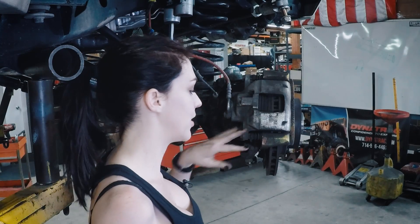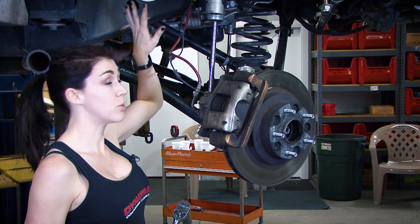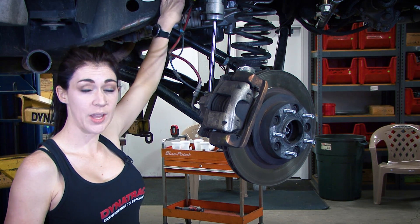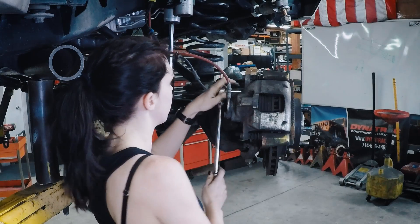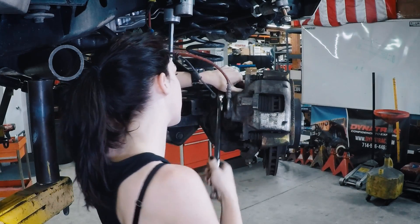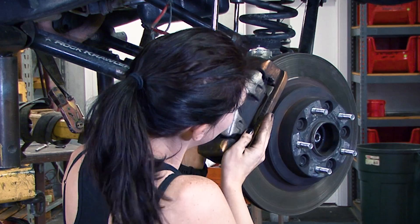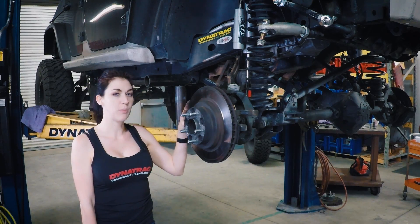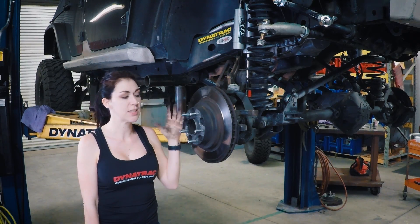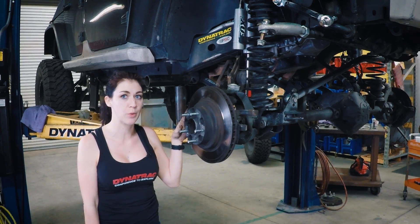Now to take the calipers off, you're going to need a 21-millimeter socket, and then we're going to pull them up out of the way so that there is no pressure on your brake lines. Normally when you take the brake calipers off, your rotors are free. In this case, this Jeep does have wheel spacers, so we're going to remove these in order to remove our rotor.